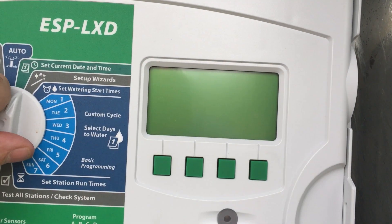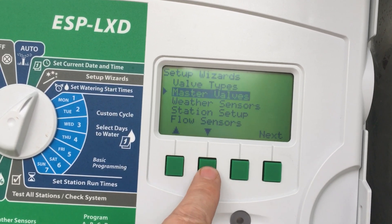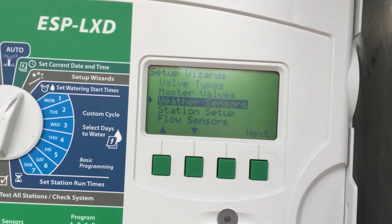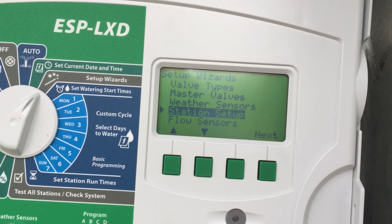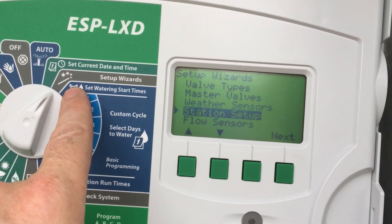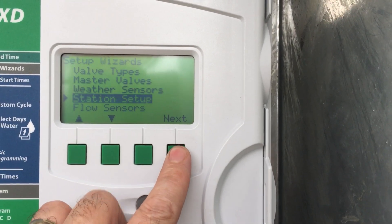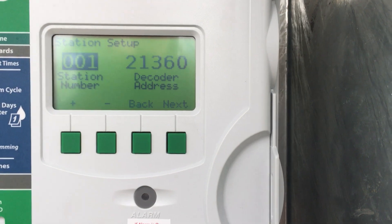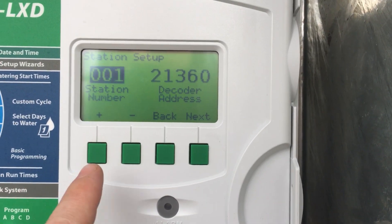Today I wanted to show you how to set up the stations when inputting decoder numbers. To put a decoder number to a station, you need to navigate to the setup wizard, click next on station setup, and this is where you end up with all of your decoder numbers.